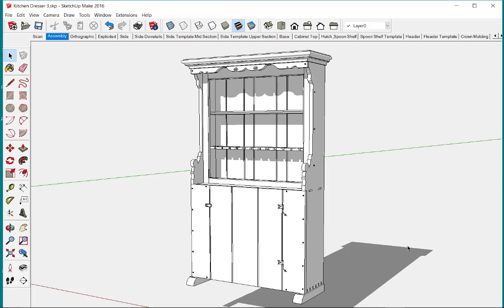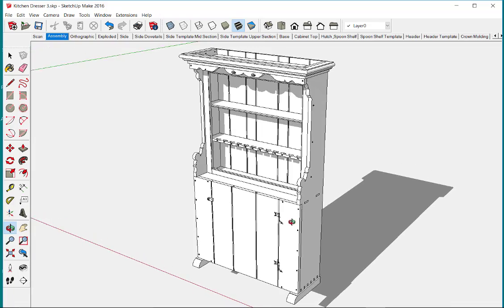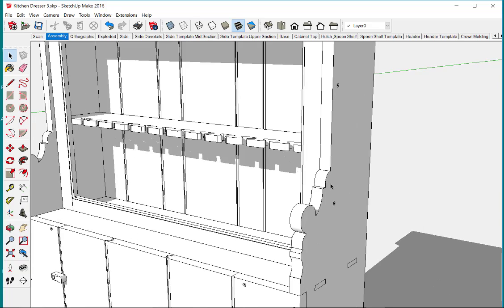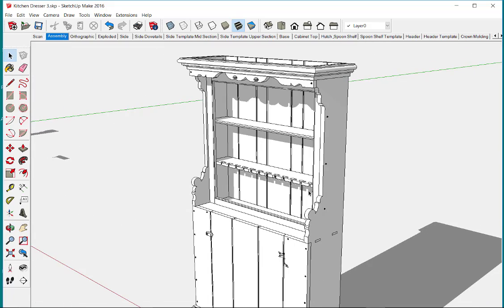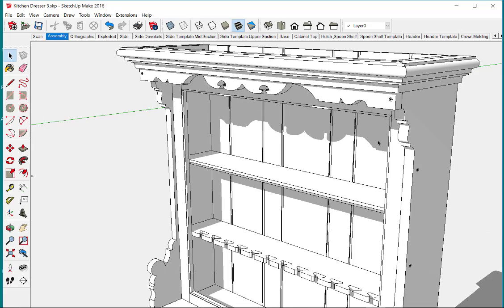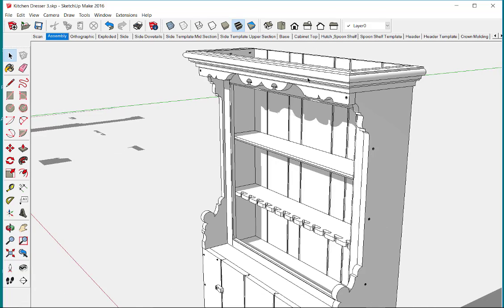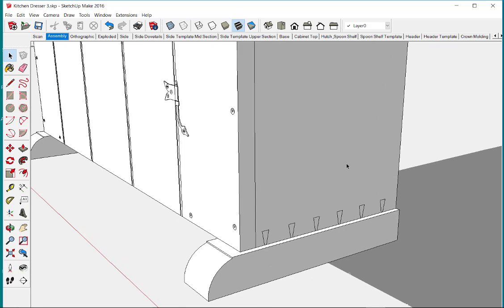I'm working on this kitchen dresser. The original piece was built in about 1750. It's a Pennsylvania German design and it includes quite a number of interesting details — bracket details, these scroll shapes on the sides, cutouts in the shelf for spoons, this header with scroll shapes, and also this area here with a large crown molding that is also quite a nice shape.